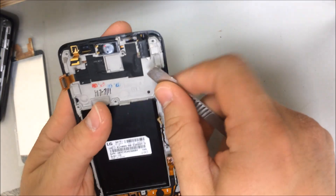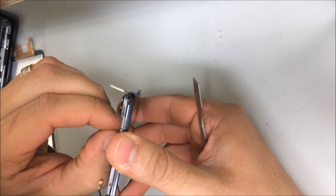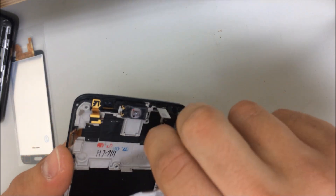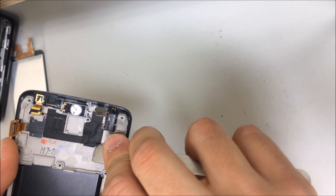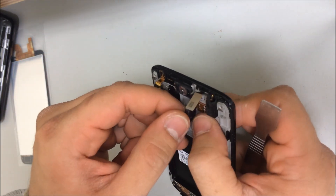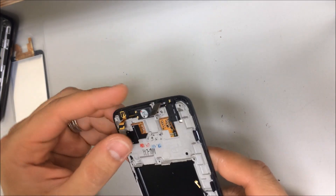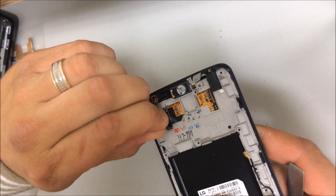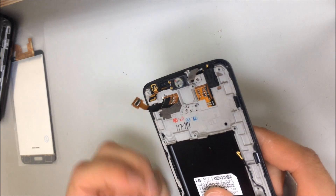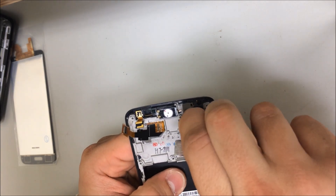Alright, the next thing we're going to have to do is remove this black tape that's holding down the flex cables. Once you remove the black tape, put it to the side. We're going to loosen the LCD cable and now we're going to loosen this one down here as well.